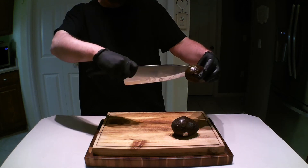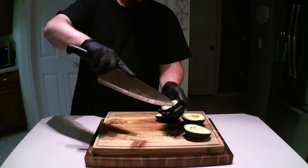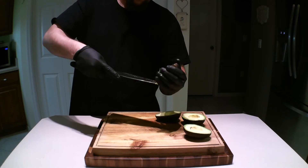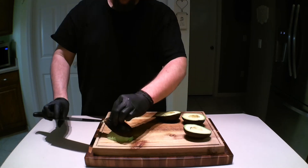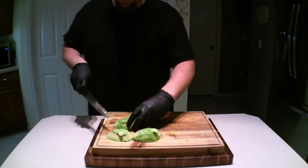In the meantime, I prepped a bit of avocado. If you don't have a steady knife hand, use a spoon to do this, or you might be sorry. Just dice them up a bit.